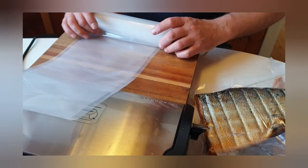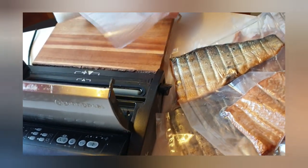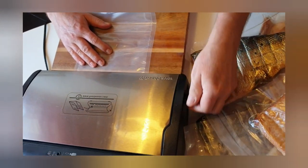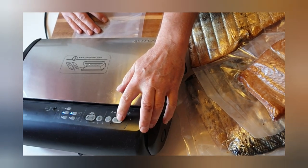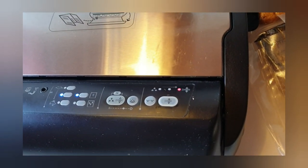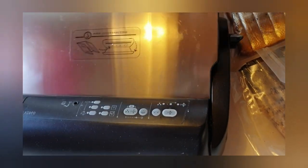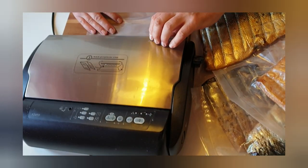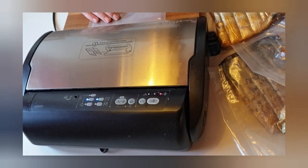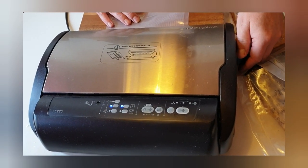So we're gonna weld the plastic. I'm making two welds — I just push the button here and it starts to weld, and when the red light goes off it's ready. Then I make another weld. I use two welds because it's safer so the vacuum doesn't disappear.